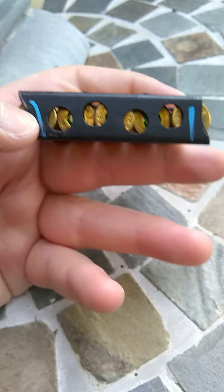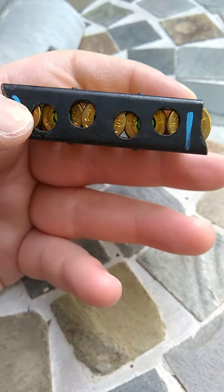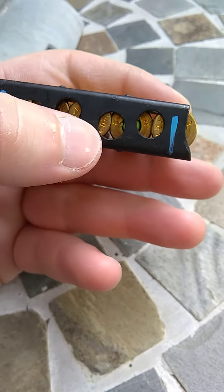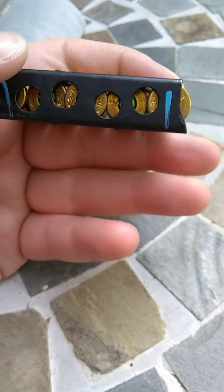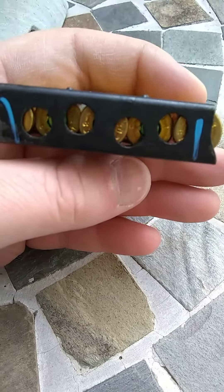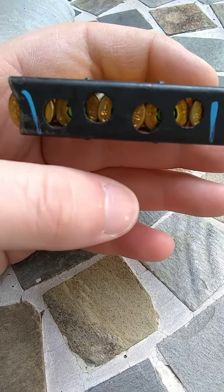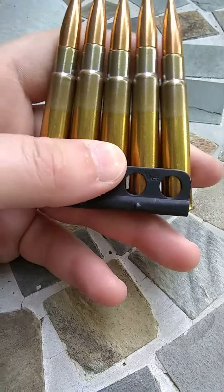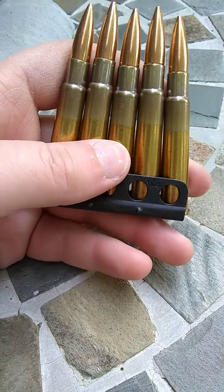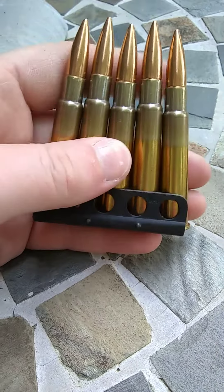The correct method is to load them down, up, down, up, down. The reason you do this is to help prevent rim lock. It works most of the time. Usually if you have a good magazine you won't have any problems, but that's the correct method.